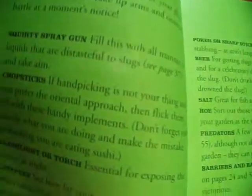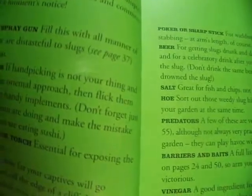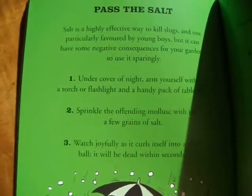I'm going to now show you some funny ways of actually killing them. Here's quite a funny way of getting rid of them, which is called Pass the Salt.